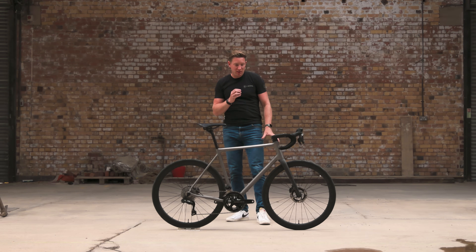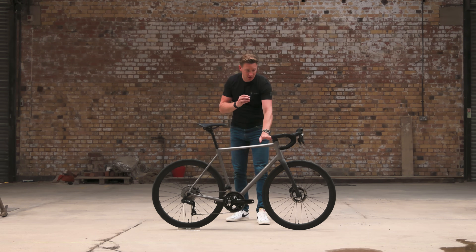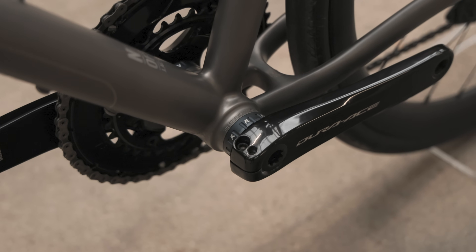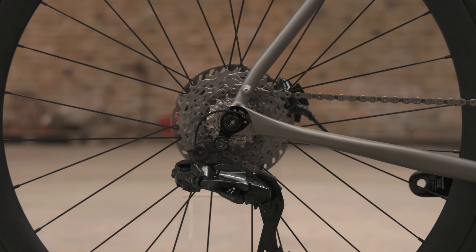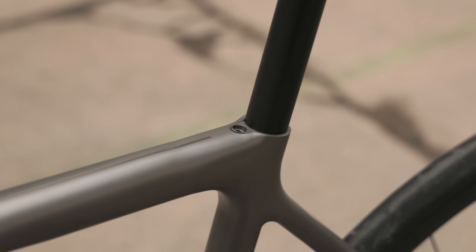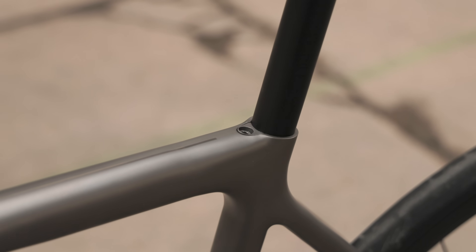On the AM64 frame design, the areas that are 3D printed are the head tube, the seat tube junction, the bottom bracket junction, and the rear dropouts. Focusing in on the seat tube junction — really nice, smooth, seamless joins. They're actually welded and then taken back and dressed, so you can't really see the join. We've used a wedge design here, so it's visually minimal impact.